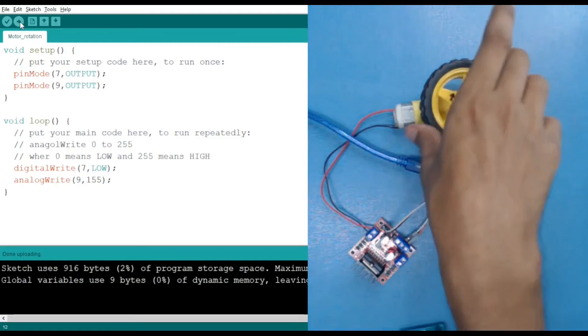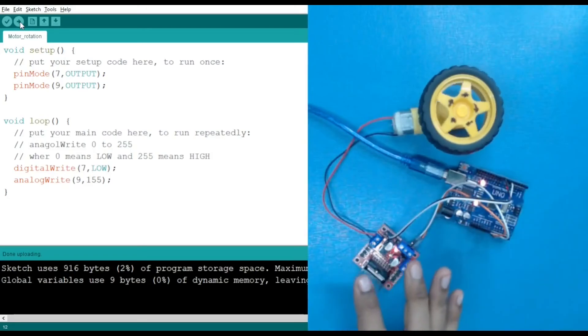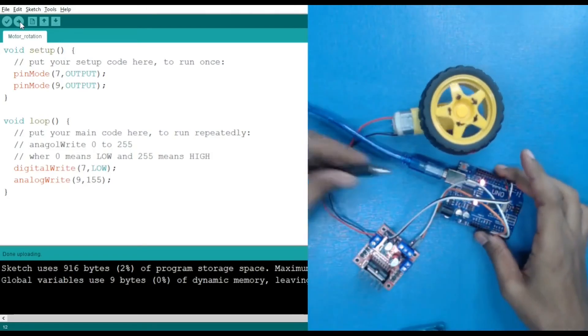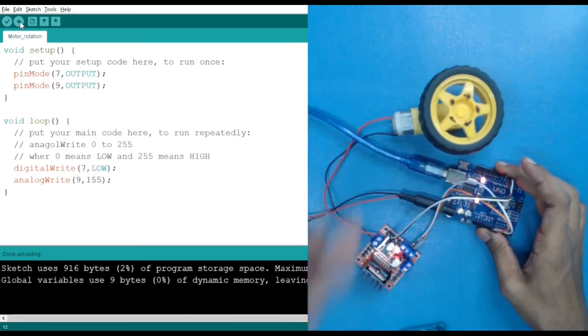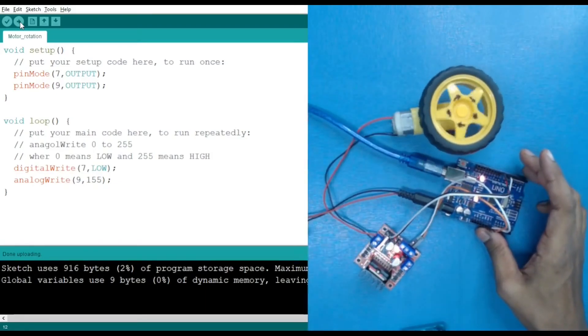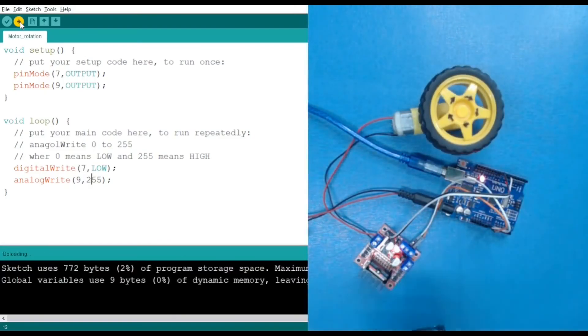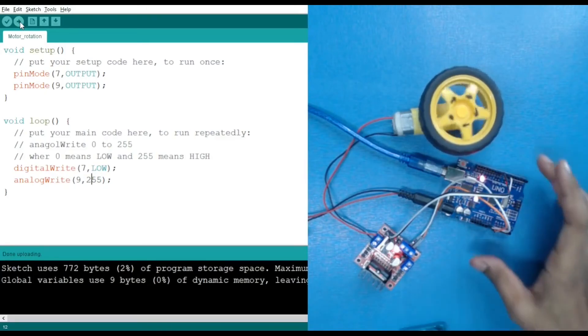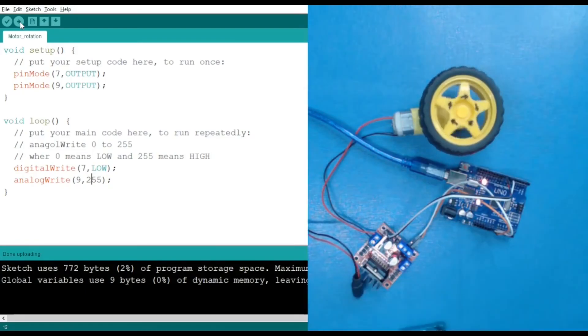If I change the value from 255 to 155, the motor rotates more slowly — you can see it has slowed down. We can also plug in the power supply to make it rotate faster. So we can control the speed of our motors as well as the direction. Now we've learned direction control, and next is how to stop the motor.